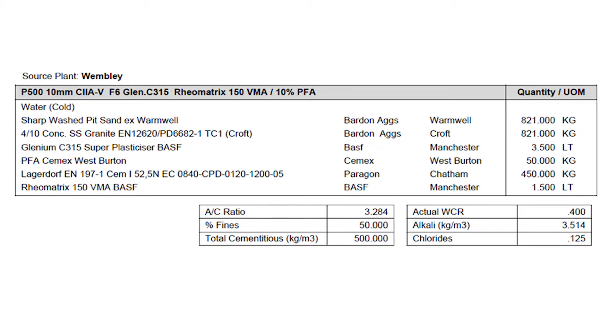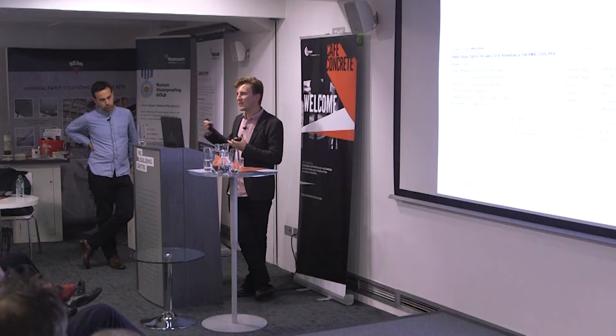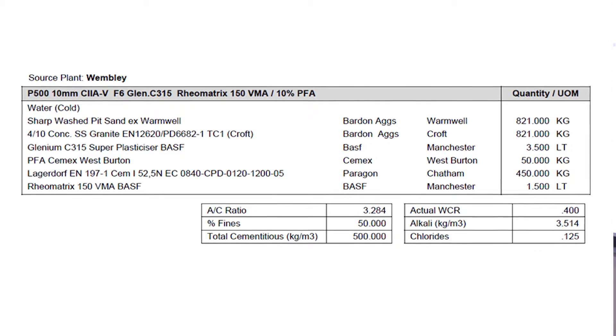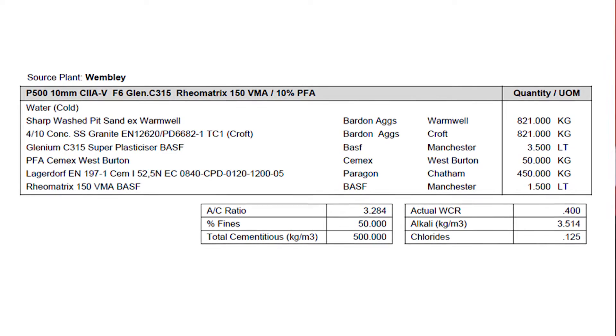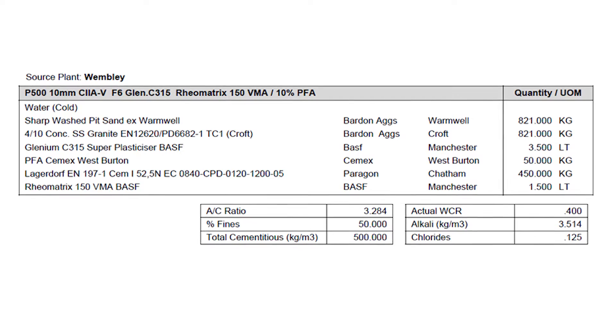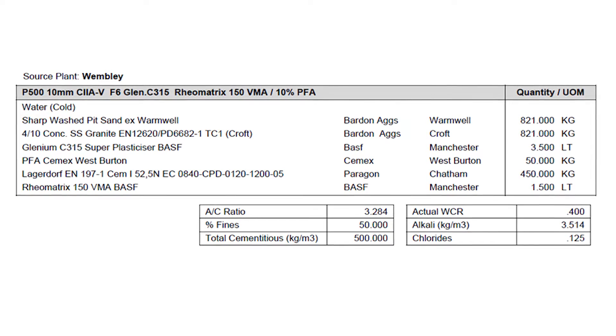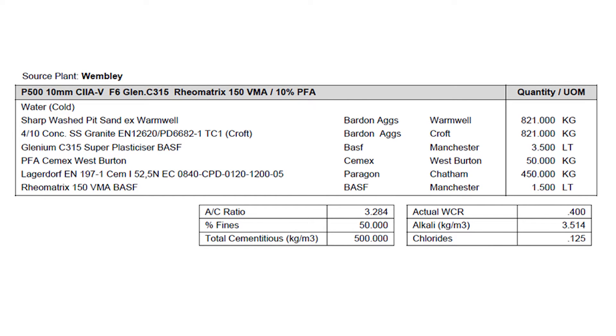It's worth remembering with self-compacting concrete that when you've made it that flowy, you're also risking destabilising it. If you make something which is too fluid, it allows the aggregate to sort of separate itself out — like cereal does — by size, shape, or density, which will give you all sorts of problems. So you add in a viscosity modifying agent, which adds a bit of stiffness back into the cement paste.